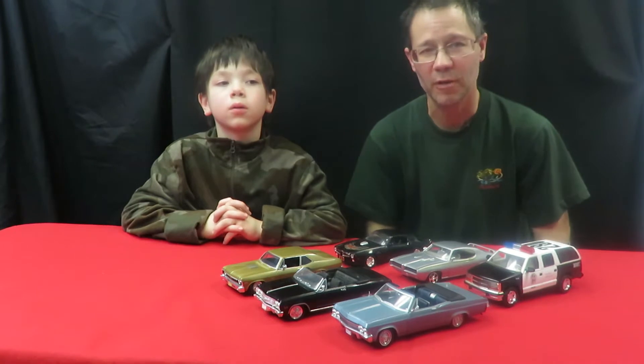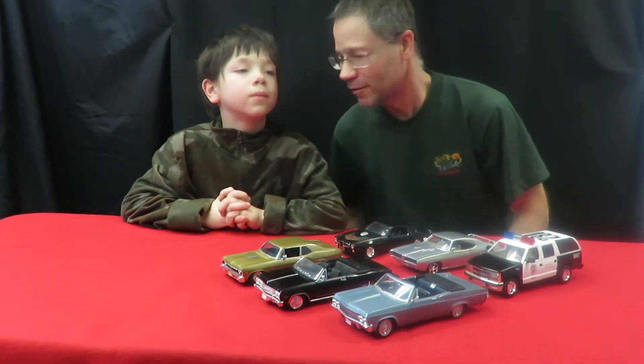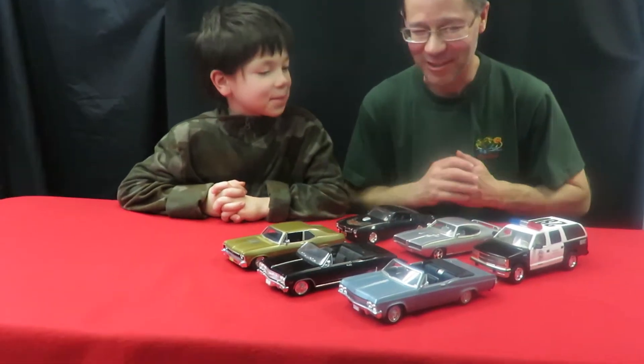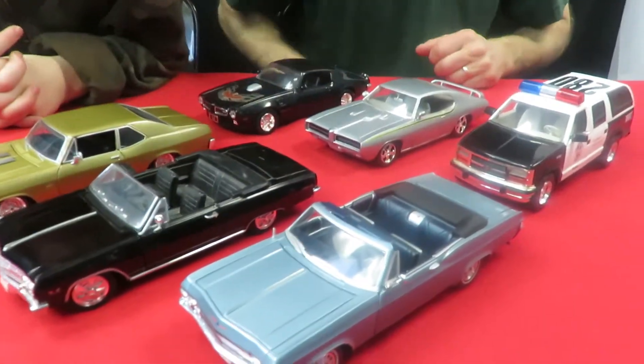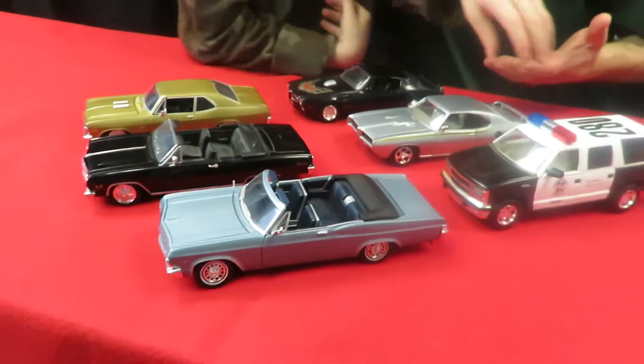Hi everyone, this is Dave from Diecast Toys Plus here and I have my son Tommy with me today. We have here my 1/24 scale diecast cars — I have six of them, and they're actually all General Motors. So Tommy, which is your favorite car here?